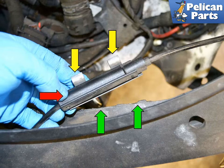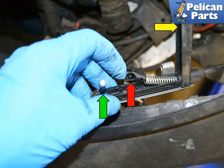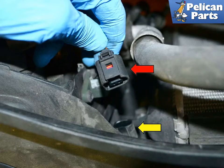Unclip the two clips that hold the Bowden cable connection to the crossmember above the left headlight. Open the connection housing lid and separate the lock Bowden cable from the cup. On the front right side, close to the radiator, unclip the wiring connection and separate it from the connection for the sensor.